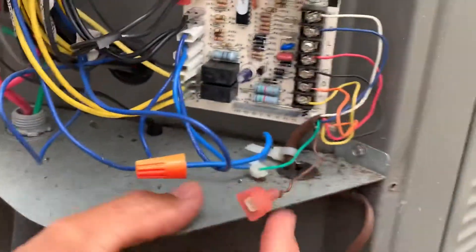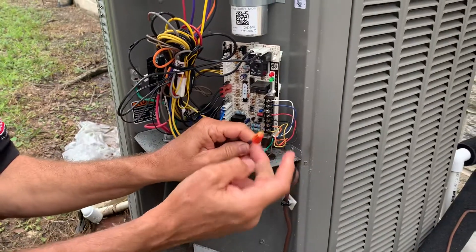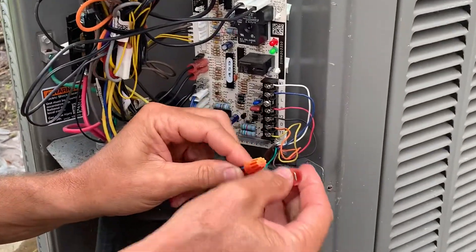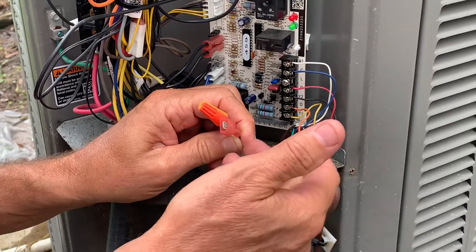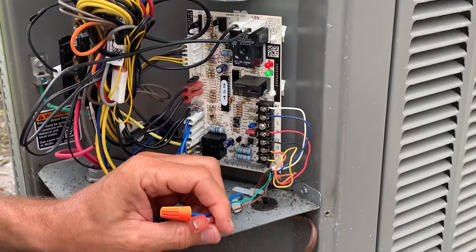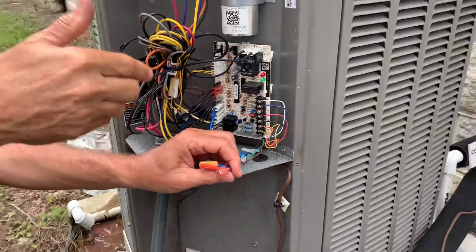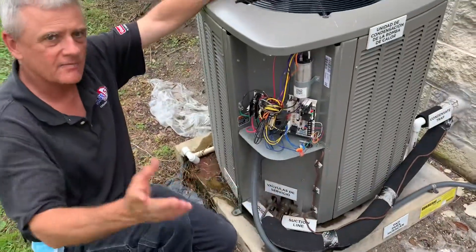And here it is right here. This is that Y2 out wire right here. You would have to take this Y2 out and connect it to a wire of your choosing — low voltage. I got brown here not being used, and run it back up as an unused conductor and hook it up at Y2 inside.